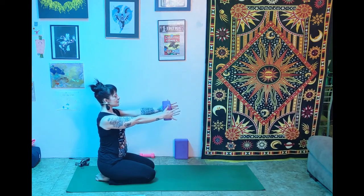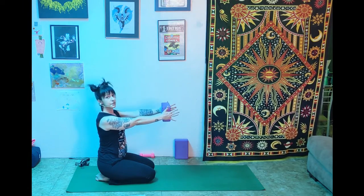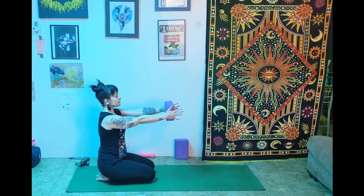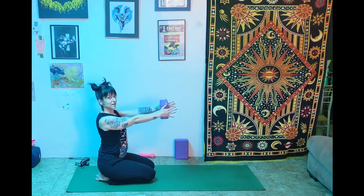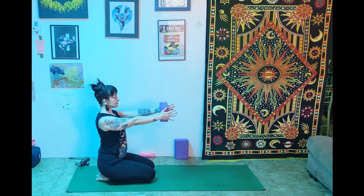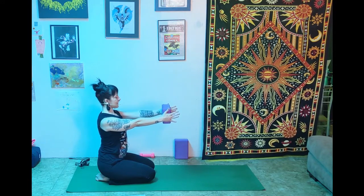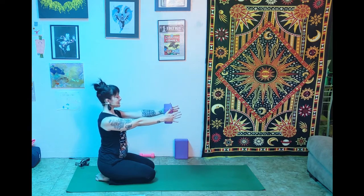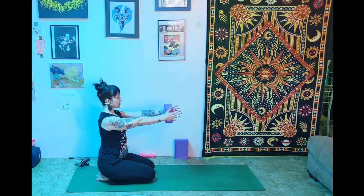Keeping the arms straight, reach forward, widening the shoulder blades apart from each other, then squeeze back using the shoulder blades to pull in — not the elbows. Exhale, reach; inhale, squeeze. These are sometimes called scapula push-ups and they're really good for building those muscles in the back for our downward dog. Let's do one more, then lift the arms with the block up above and bring your ears between your biceps. Exhale, bend the elbows, squeeze the block, bring it down behind your head. Inhale, reach it up. Repeat: exhale squeeze, inhale reach — continuing for several reps.